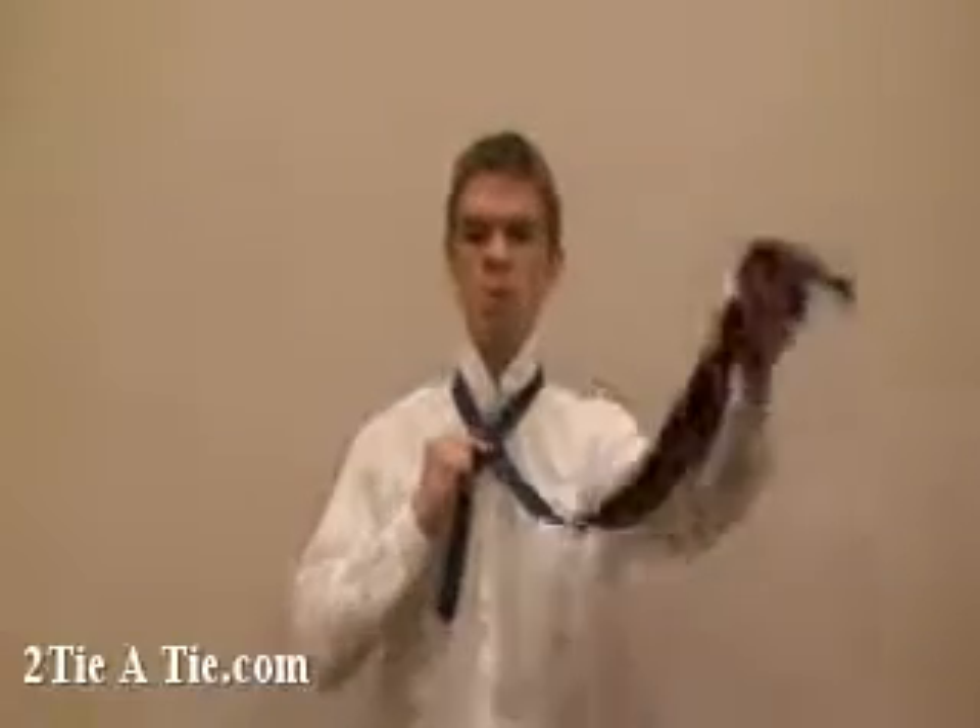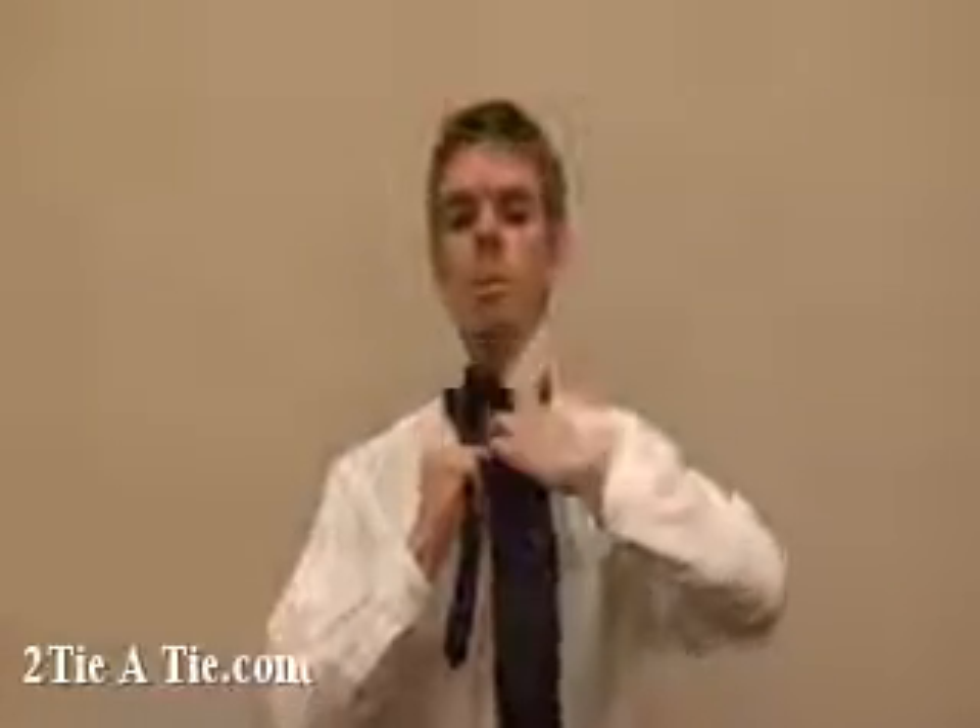First, cross the narrow side over the wide side. Next, take the wide side up and down through the loop around your neck.